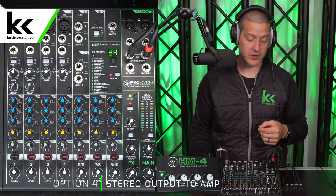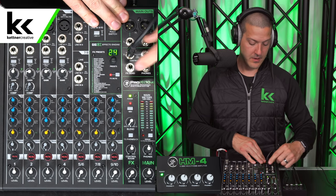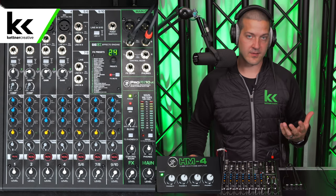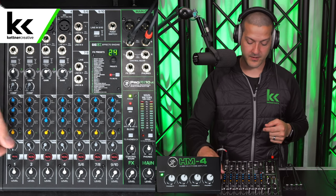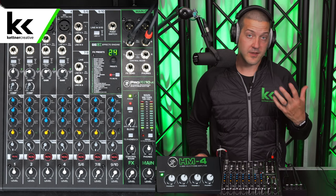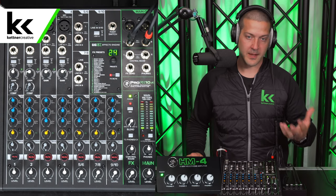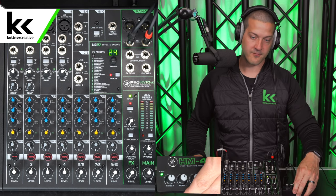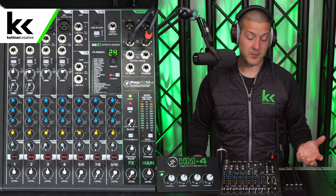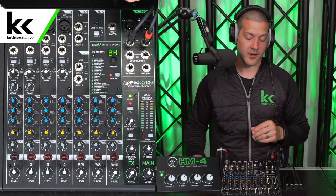The fourth and last way is using the main stereo outputs on the audio mixer. We're using the same insert cable and same method, just a different output. This gives us the same result as method three — stereo sound, pan right goes to the right ear, pan left goes to the left ear. The downside is that your volume level is linked with your XLR outputs as well, so you may not always have independent control over this feed. But you do get volume control on the headphone amplifier splitter itself, so you might be able to make it work by adjusting volume there without messing with the main stereo output level.